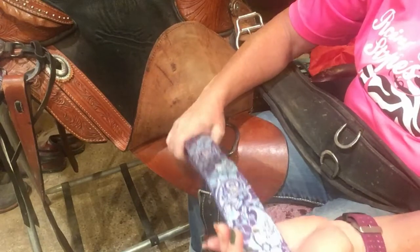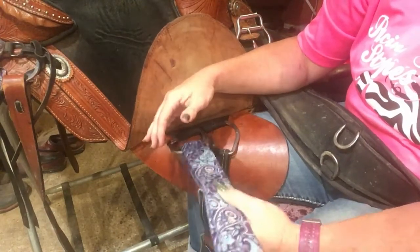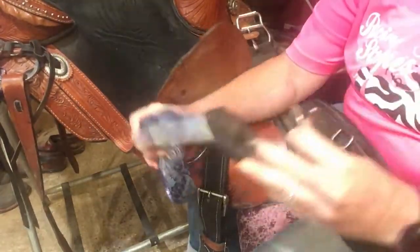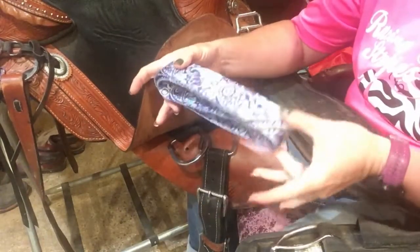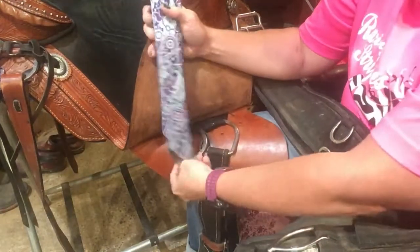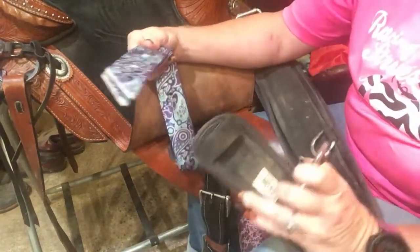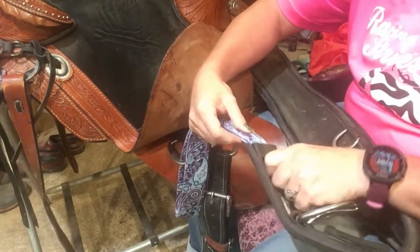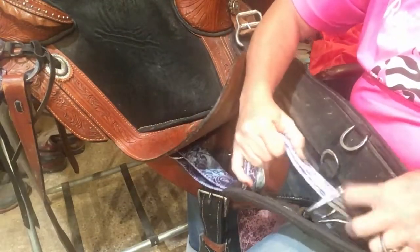You can do this several different ways. You can put this part on your girth and then it goes under and straps through, forming a much shorter, thicker piece. But since this is going on a draft horse, I need as long of an off-billet and girth as I can get. So I'm putting this back in the same way I had it — since I rode her in this, I know it will fit her this way.